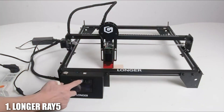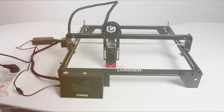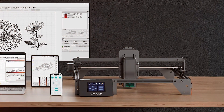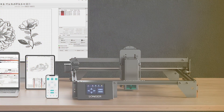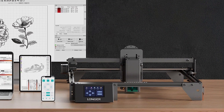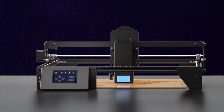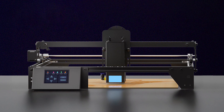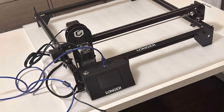Number 1: LONGER RAY 5 130W Laser Engraver. The LONGER RAY 5 130W Laser Engraver is a powerful machine designed to meet the demands of a small business. This laser cutter features a robust 130W laser tube, which ensures precision and efficiency for a variety of materials including wood, acrylic, and leather. The design incorporates a spacious working area, allowing you to handle larger projects with ease.